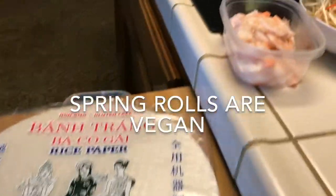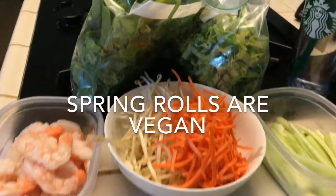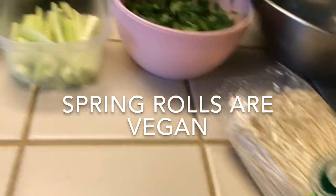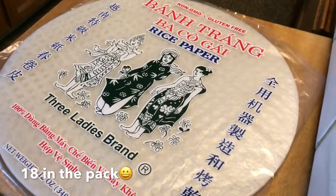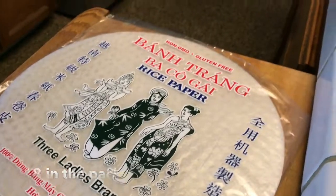Happy Friday everyone! Today I'm going to make spring rolls for dinner and you can see that I've already prepped the items that are going to be going into the spring rolls. I bought the wrappers at our local Asian store, and there are I believe five to a package and so I bought two pounds.